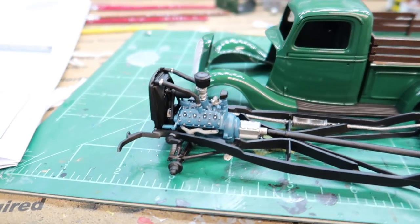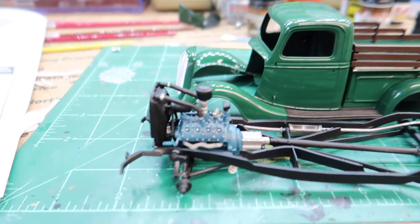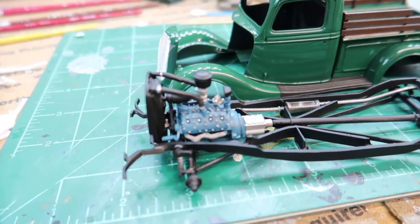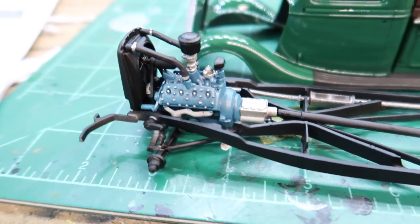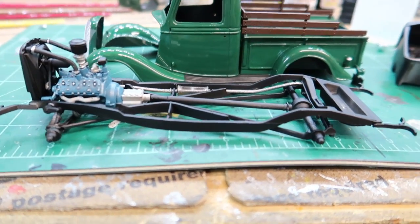The engine turned out looking really nice. It's a custom mix color — it should have been a little darker. The engines in the '37 would have been almost a deep blue-gray, and my paint didn't get nearly as dark as I wanted, but it's close enough. I think it's a good representation still.